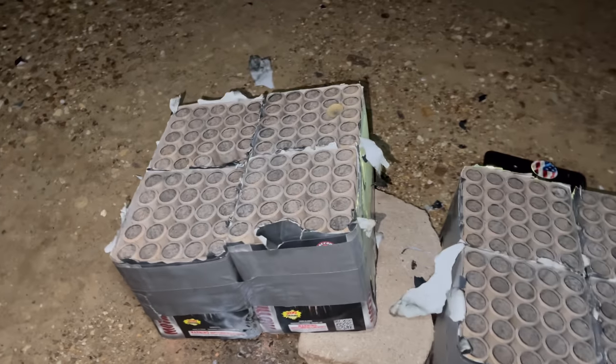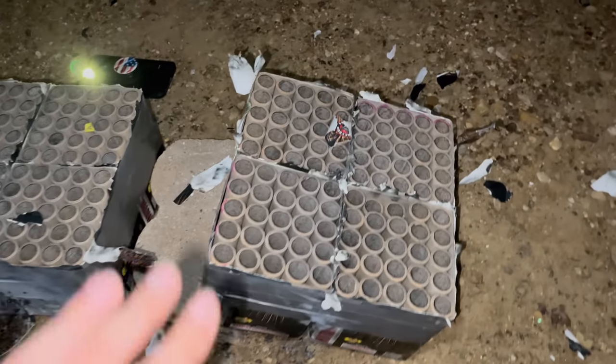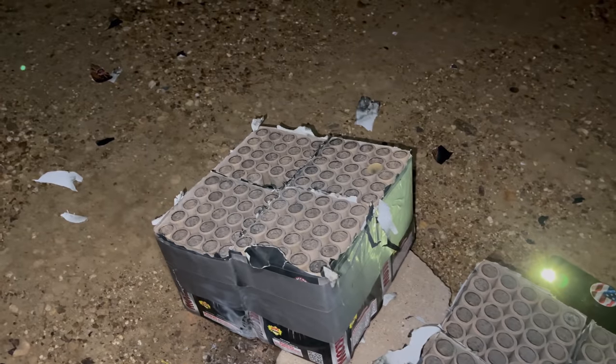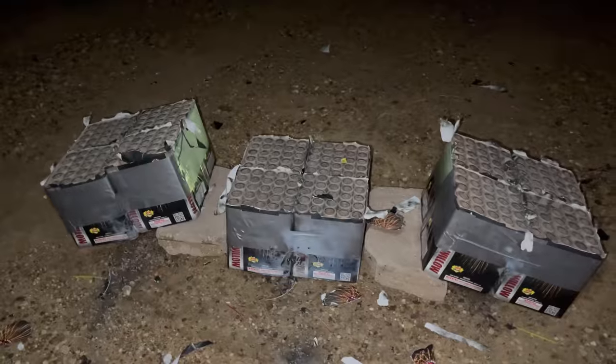Wow, look at that! I sure hope you guys enjoyed that. As you can see, I left the tops on so we could see how many did not go off. But take a look — all 300 shots in our 300-shot barrage of Strobing Willows went off. And with that, we'll see you tomorrow.